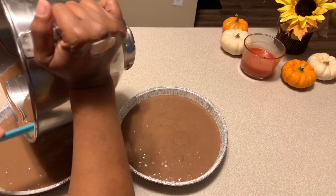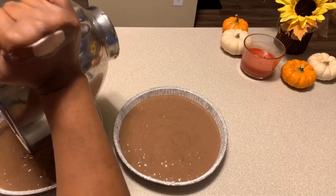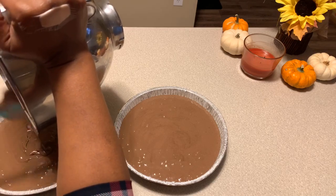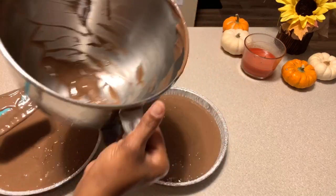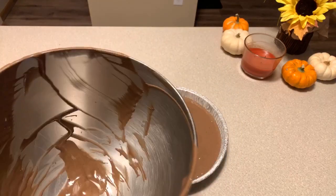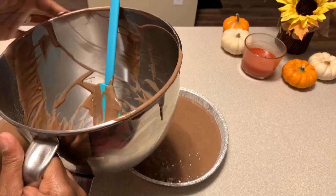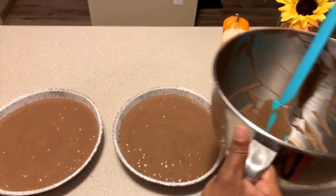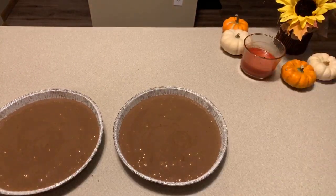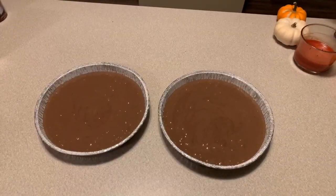I'm going to show you something I like to do with my cake stand using wax paper or parchment paper. My son Dakota gets the mixing bowl and whisk to lick — when I was a kid I could not wait to get the beaters to lick, and I still do it with my kids. Some say not to because of raw eggs, but I'm still alive and I'm not going to stop!